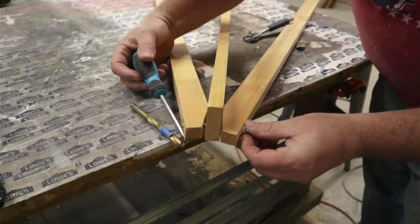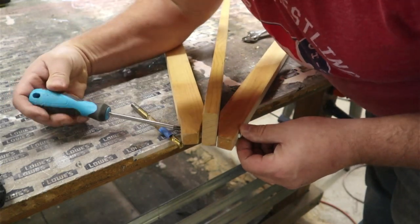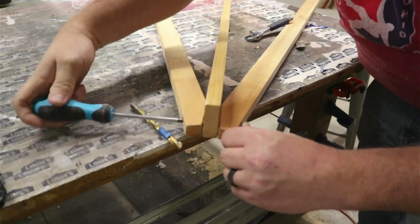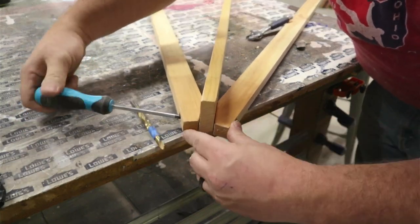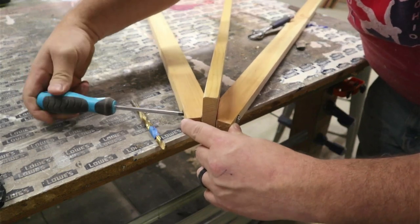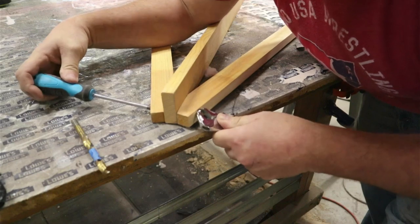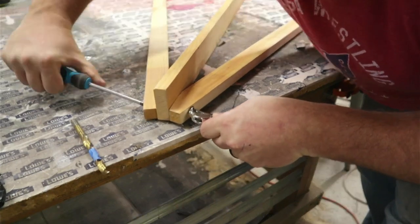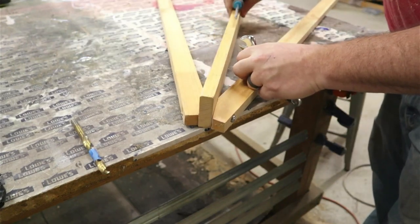Once you insert the bolt and attach the nut on the other end, just tighten it down. You'll want to test it every once in a while because you don't want to over-tighten it and make it so the leg doesn't swing out freely. You want a little bit of snugness — just enough to provide a little friction so it holds but doesn't just flop open uncontrollably. You'll have to test it a few times to get it to the exact right amount.